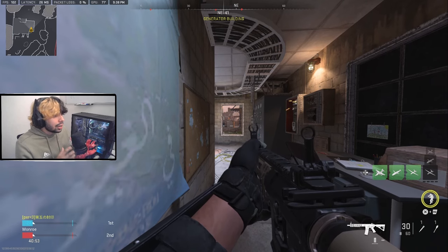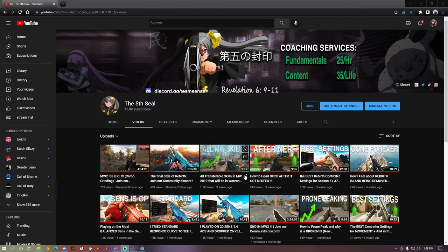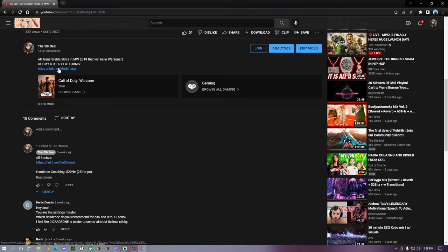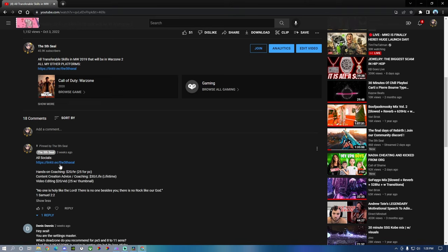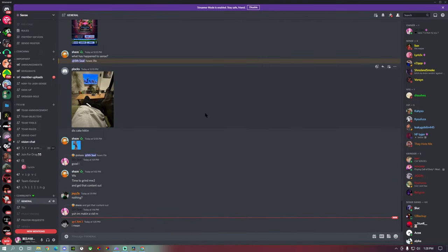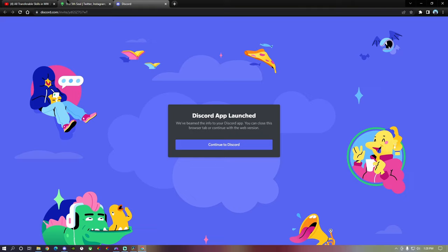Definitely start with this first. Under any video or live stream I do, I have my link tree available so you can check out all my other socials and my coaching services. If you join the Discord below, you can be part of our community where we help others get better every day, connect with other great players, and find people to play with if you're having trouble on your own. All my other socials are listed in the link tree.